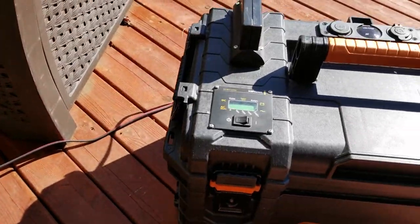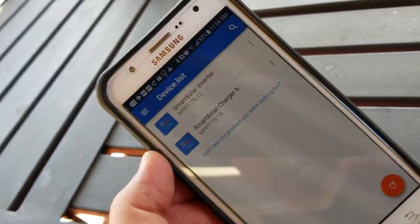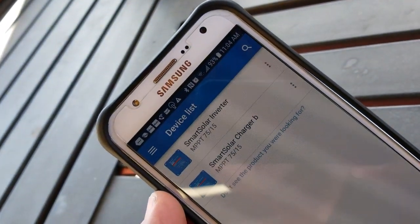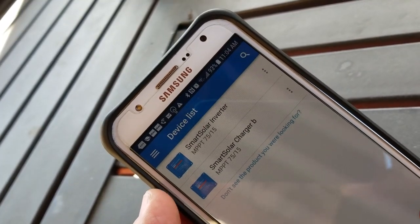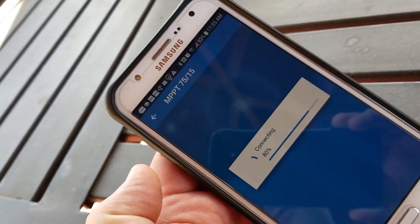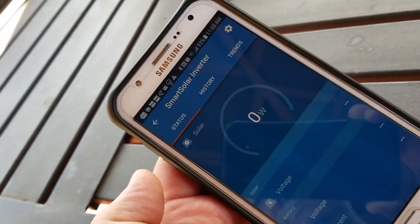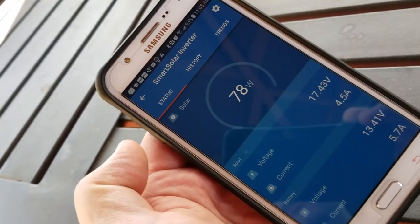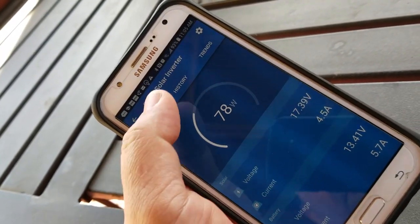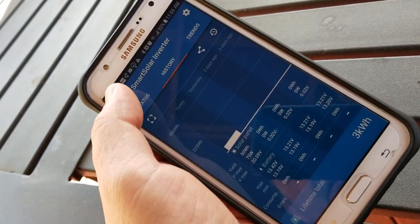I also wanted to show you the app I have for these. One is called the Solar Inverter — that's the top box — and the bottom one is the Charger Box. Click on these and they connect via Bluetooth and pop up with the wattage. Right now it's doing 78 watts, about 5.7 amps, and there's a history tab that works really nicely too.